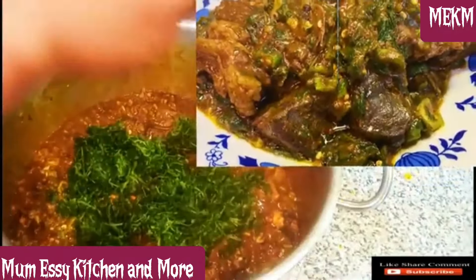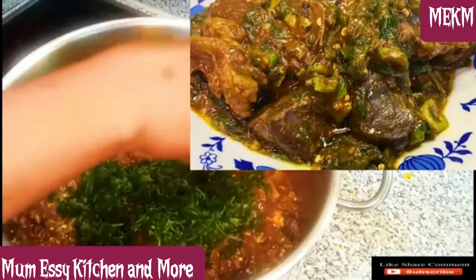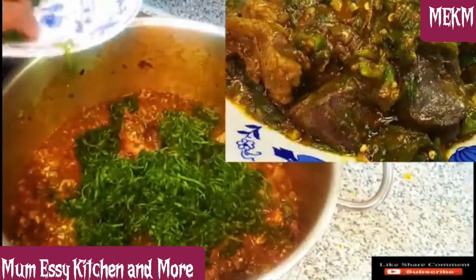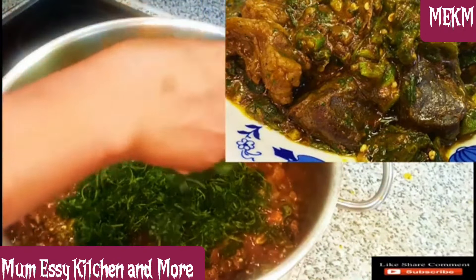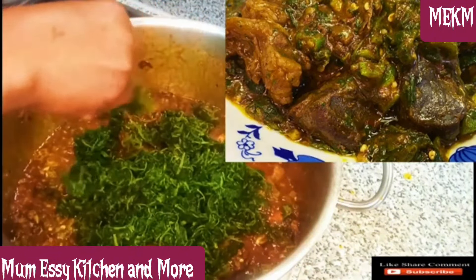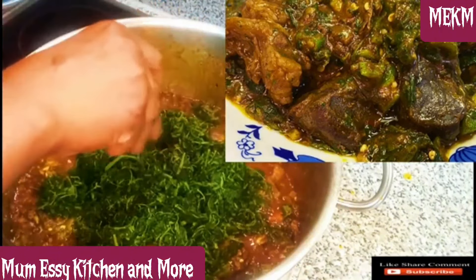Hi lovelies and welcome back to my channel. On today's episode we are making a combo soup — this combo soup consists of ogbono and okra, and this is a must-try recipe. Stay tuned as I'll be taking you through all the cooking processes and showing you the ingredients.